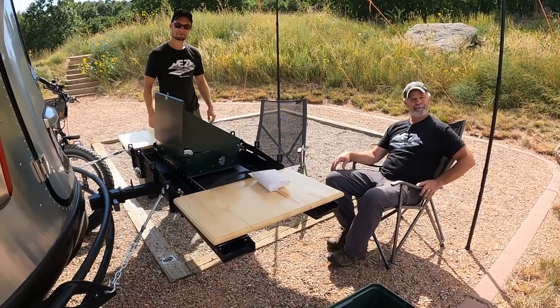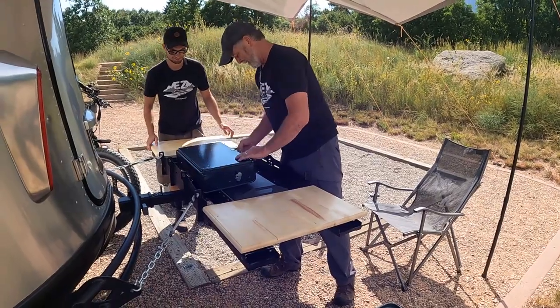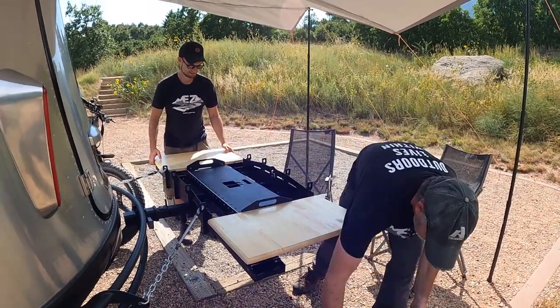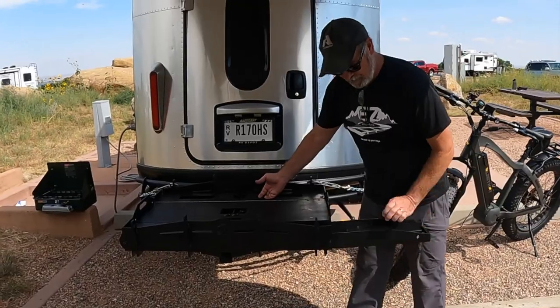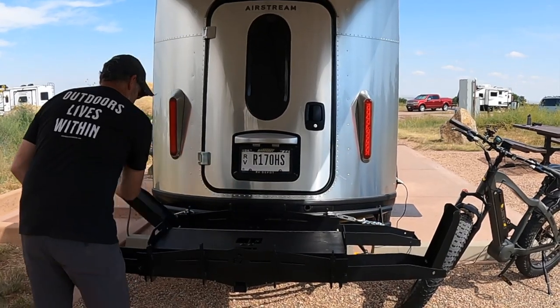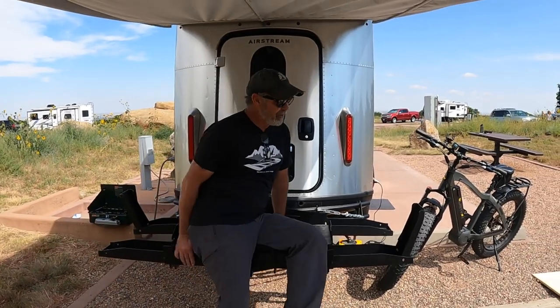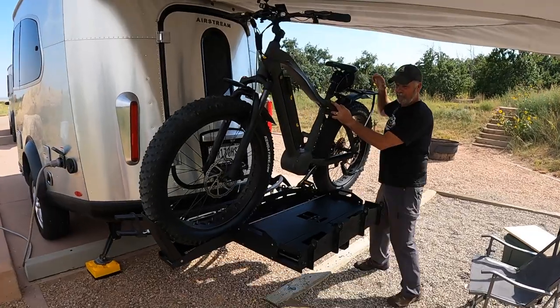Want to see it go into a bike rack? It'll hold 400 pounds. As far as bikes go, 270 to 80 pound bikes is not an issue. These are bike racks, so you can have one face in one direction, one face in the other direction.